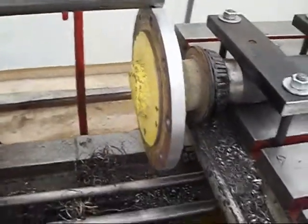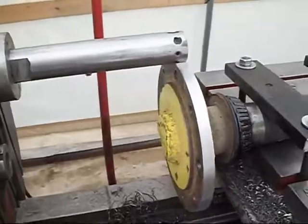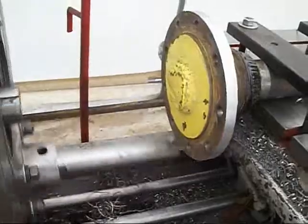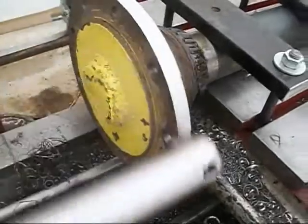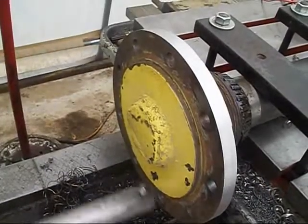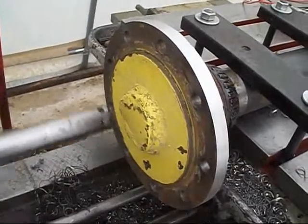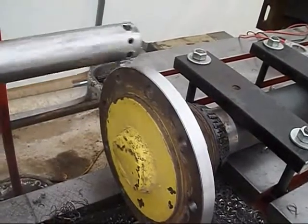Now let's do a little turning. We're going to take about ninety thousandths off here. First we get the spindle going, turn on the feed, and we'll stand and watch it. We'll start cutting here in a little bit. We have a really windy day here so there might be some extra noise. There we go — all right.